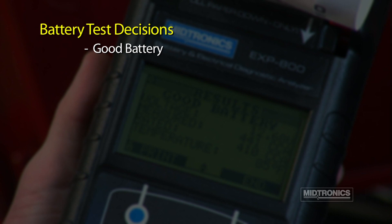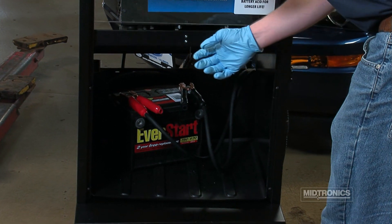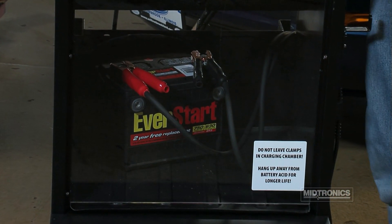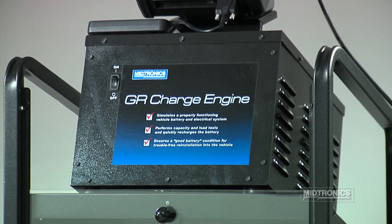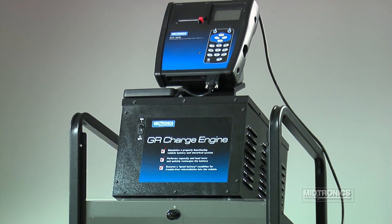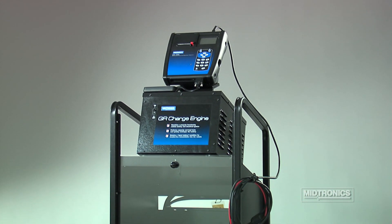A good battery decision means the battery has tested okay and can be returned to service. Good recharge means the battery can be returned to service once it has been fully recharged on a diagnostic charging station. If the battery does not have sufficient voltage for testing, the analyzer displays a charge required decision. Charge the battery on a diagnostic charger and retest once the charging process is complete. Failure to fully charge the battery before retesting may cause a false reading.